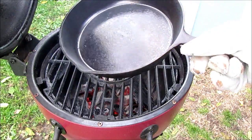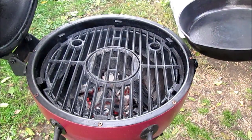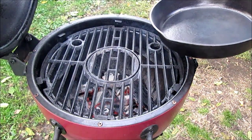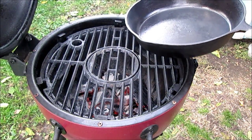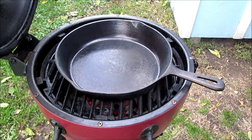Using lump charcoal. This thing's pretty grody — we made a big batch of burgers on it a while back. We never really burned the grate off, which we don't worry about too much because it'll just rust. There you go, enough of that. We'll take a couple photos there.